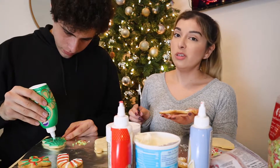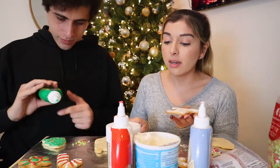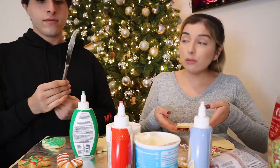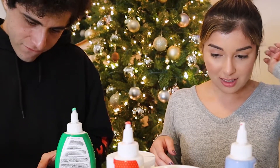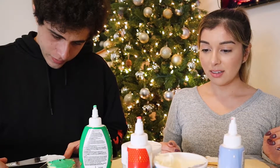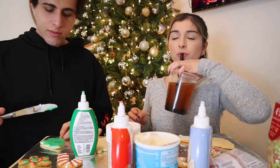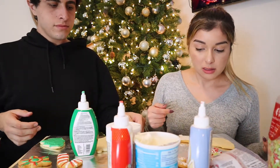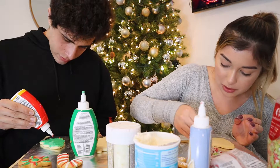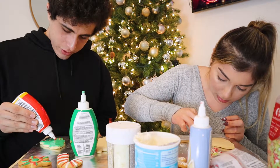Chris doesn't really celebrate Christmas as much or in the same way I did. How extreme do you think my Christmas is? Very, very extreme. What do you mean by that? Shopping, decorations — but that's like making cookies. You wasted money on decorations and everything. I agree on decorations but not cookies. My mom used to make cookies like this and I quite like it.